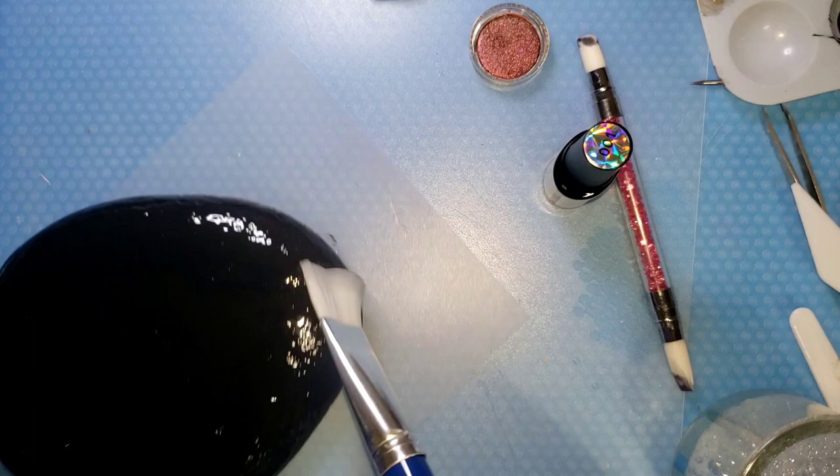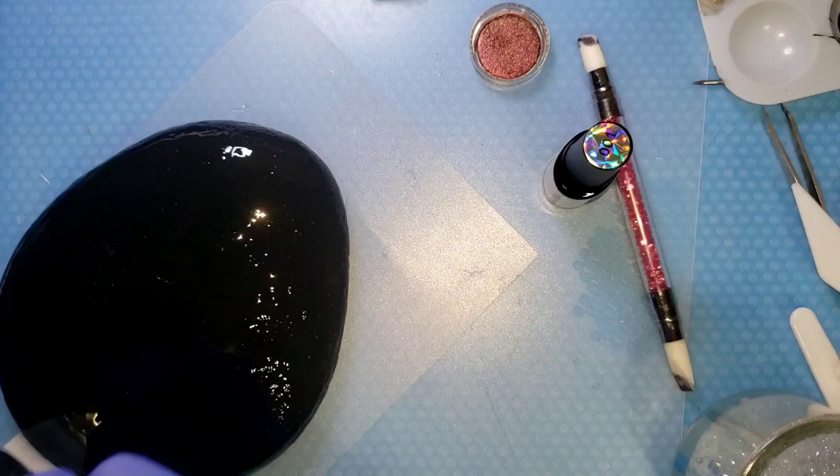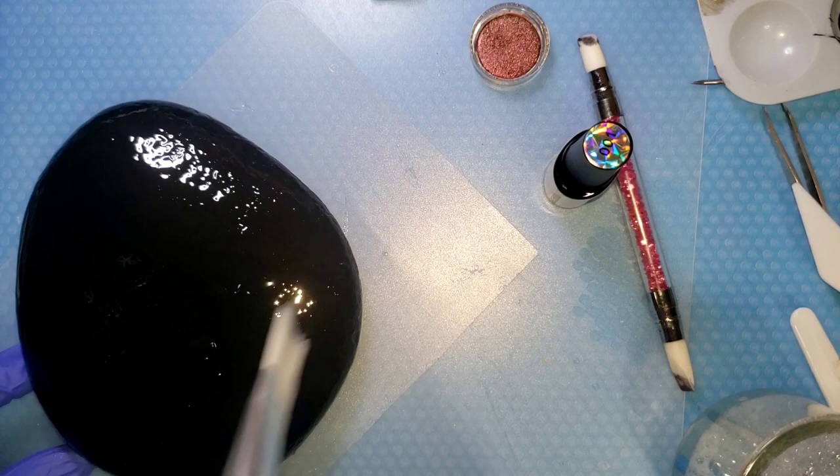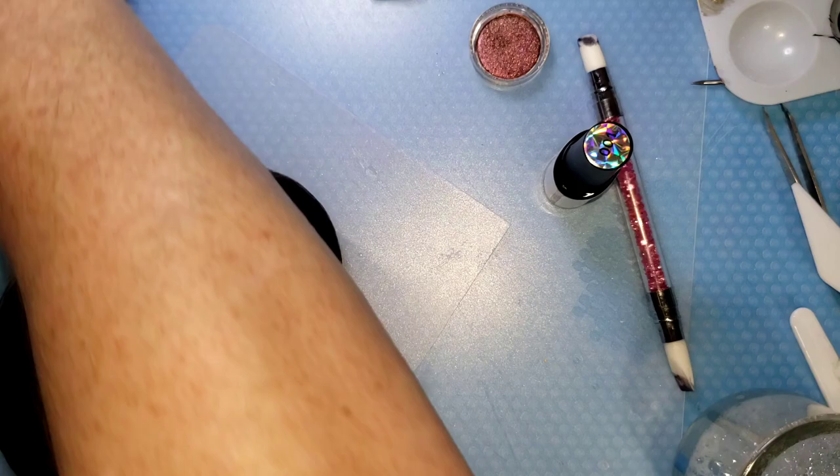You don't have to apply it with a brush — you can use your fingers, I mean your gloved fingers. Please wear gloves, okay? A thin layer. Make sure it's evenly distributed and cure that. I'm going to say two cycles at 120 seconds and then we'll check it for stickiness.